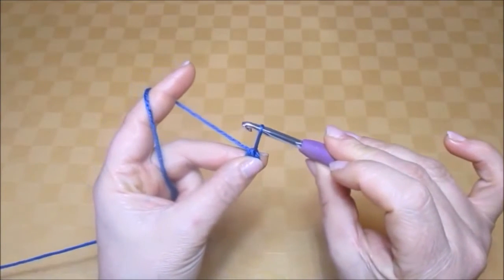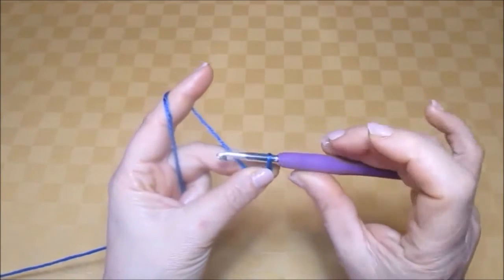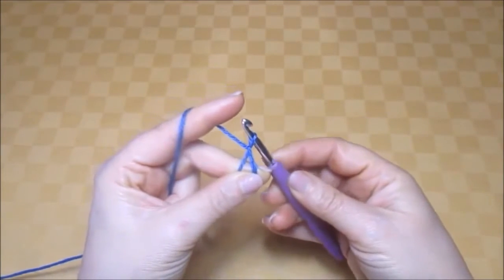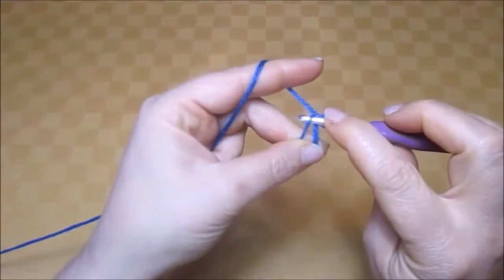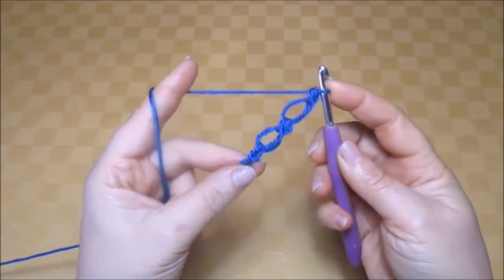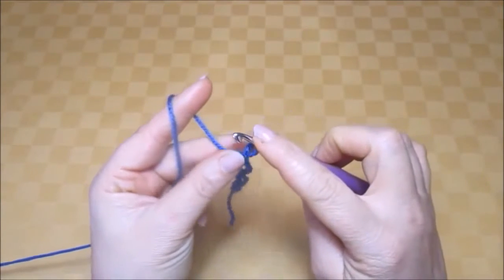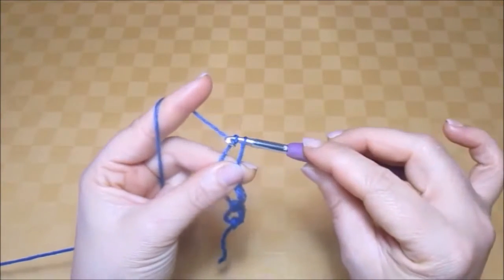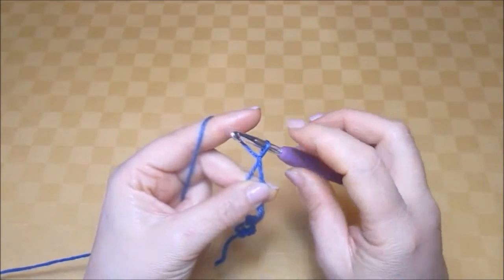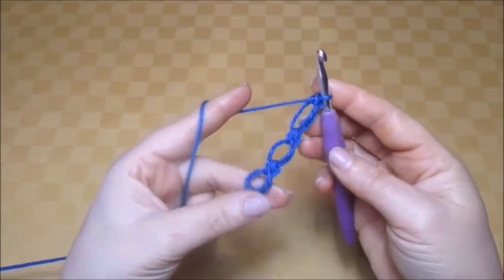Again raise the loop and hold it in place. The hook should go under the yarn. Pull it through the loop, now the hook goes into the loop. Bring the yarn through and work one double crochet in the loop you just made. We've got two half knots. Now again raise the loop, hold it in place, yarn over hook and pull the yarn through the loop as if you would work a chain. Now work one double crochet into this loop. We've just made our third half knot.